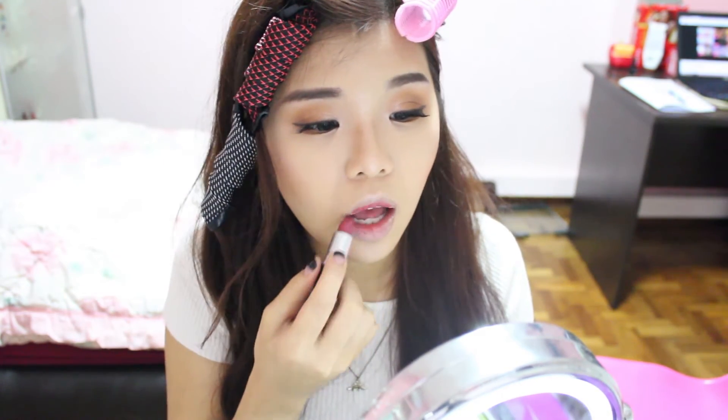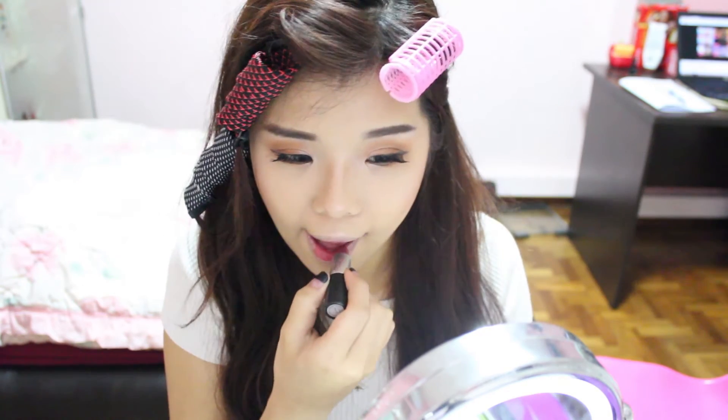I'm using my new MAC lipstick in the shade Craving, and I'm really loving it. I decided to apply it in a gradient manner — starting from the inside, I'm using my fingers to press and slowly dab the colour outwards.